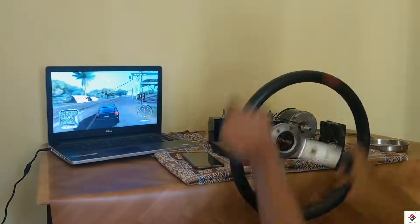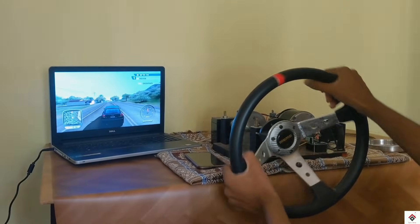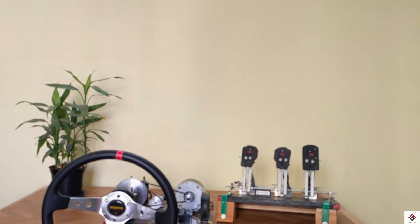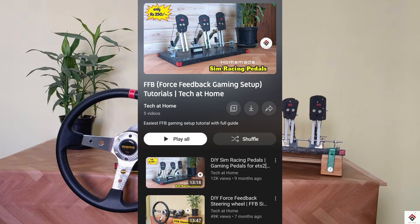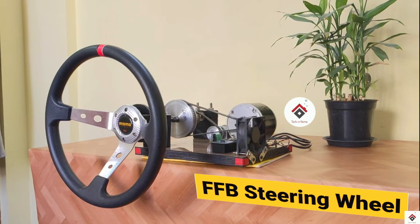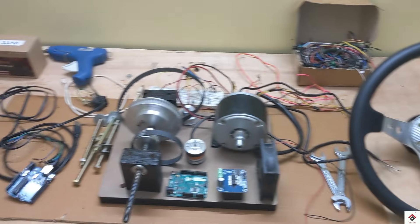Hi guys, welcome back to another video. If you are regularly watching our videos, you might have come across the force feedback gaming setup build series. If not, you can check out this particular playlist — I'll leave a link in the description box. In the part two video, I have shown the list of components used for building a force feedback steering wheel.